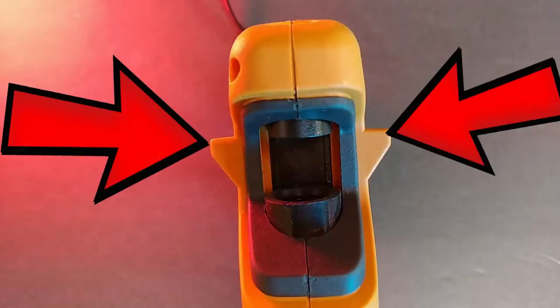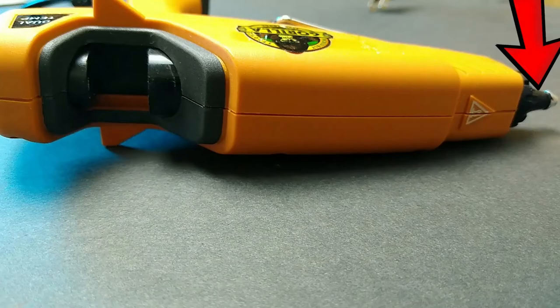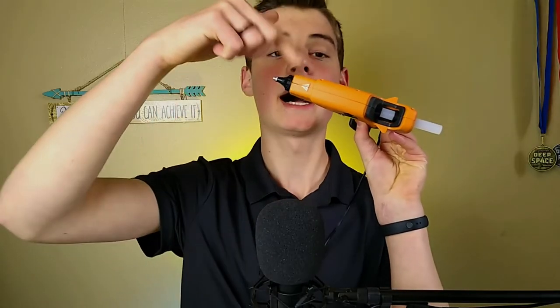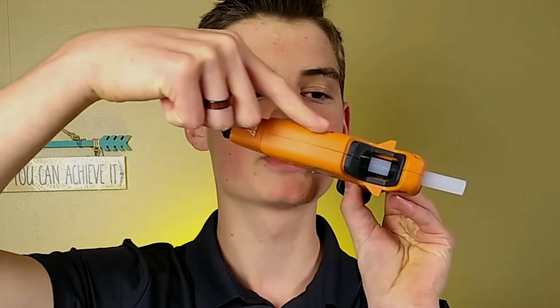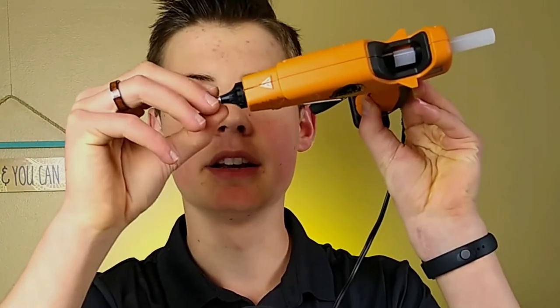A nice feature is that it comes with these little fins on the sides — little stickouts — and that means when you set the glue gun down flat on a surface, the nozzle will always be at the lowest point, so the glue will never back flush. The hot melted glue won't work its way backwards down the tube, it'll always be going towards the nozzle, and you won't get as many jams in your glue gun.